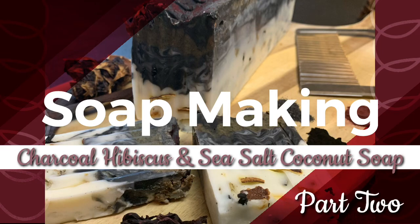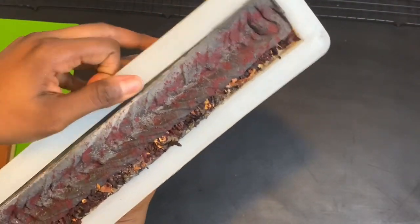Hey guys, thank you for joining us for part two of this charcoal hibiscus and sea salt coconut soap. If you missed part one, please check that out. Now let's see how everything turned out.